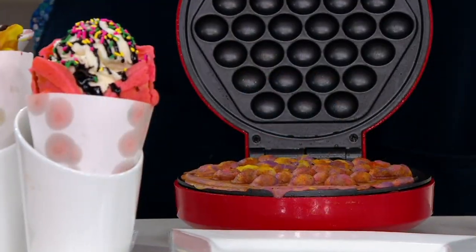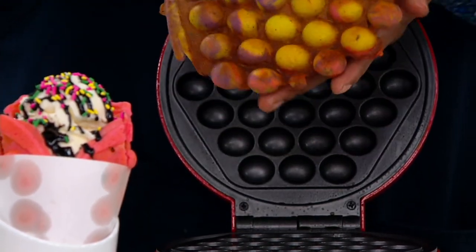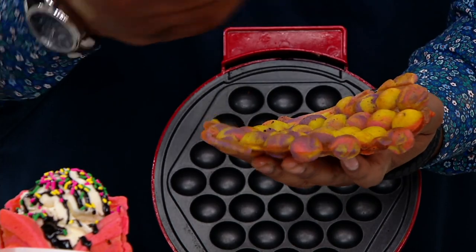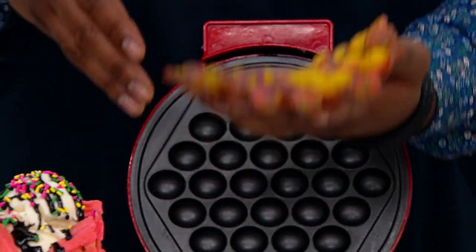Speaking of Easter and color, this is what I'm talking about — we've got this nice, soft, unicorn-style-looking waffle. Look at the colors and how soft this is. If I wanted to sprinkle some cinnamon sugar on top, I can. If I wanted to load this with ice cream like we have here, I can.